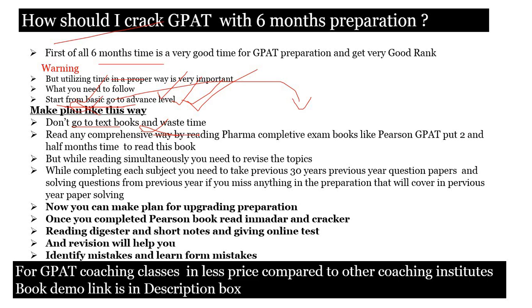Always read in a comprehensive way. Reading more comprehensive books will help you. A lot of students want to get a good rank in a short span of time — if you want to do that, read always in a comprehensive manner. Far more comprehensive exam books like Pearson GATE will help you.